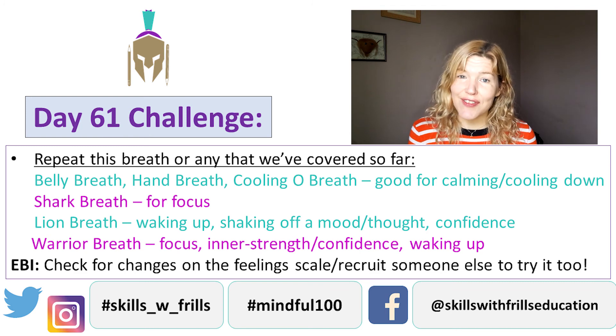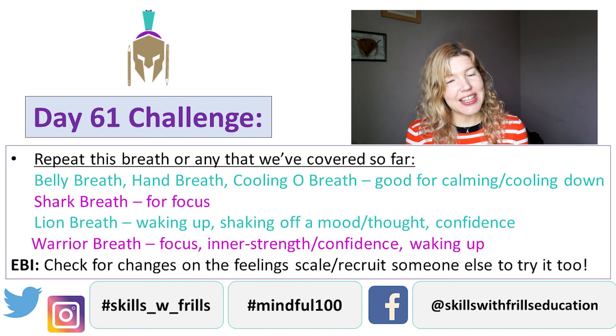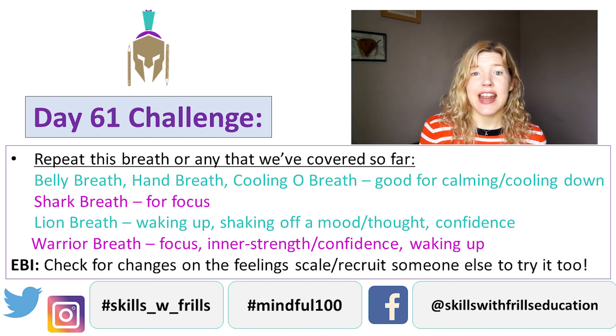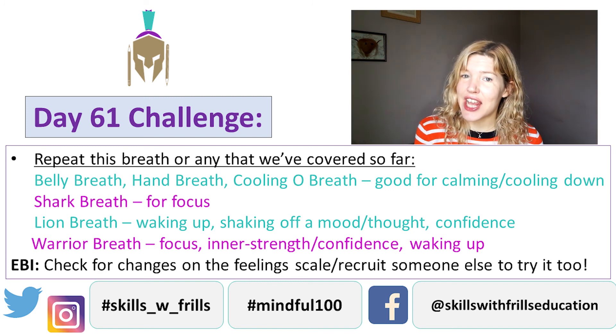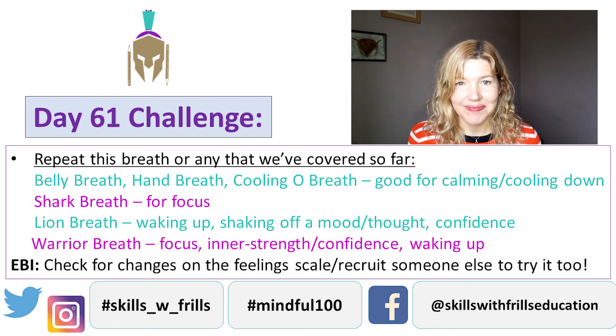If you do try any of the breaths and have any questions, run into any problems, or there's anything you'd like more or less of, then give an adult a nudge and they can share that to Twitter, Facebook, or Instagram. Details are on the screen. Have a great day. See you tomorrow.